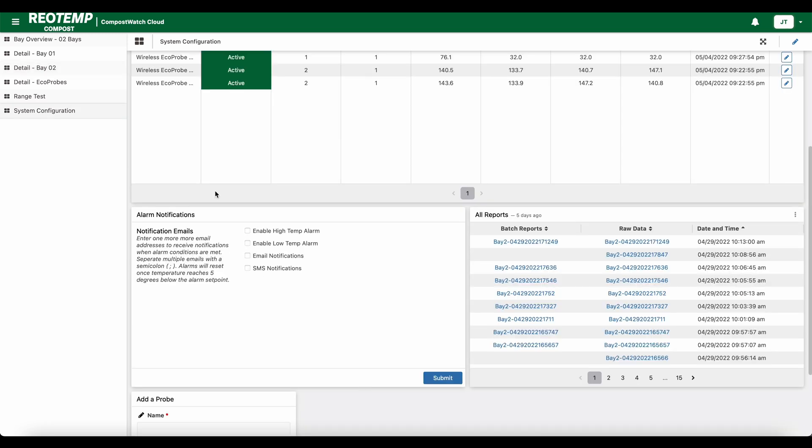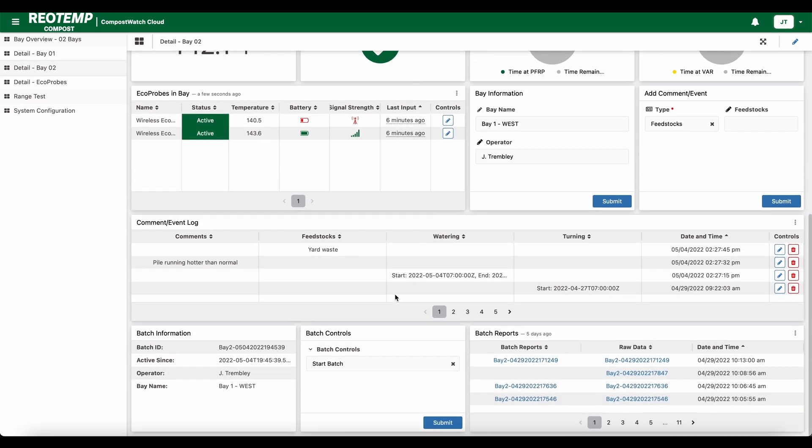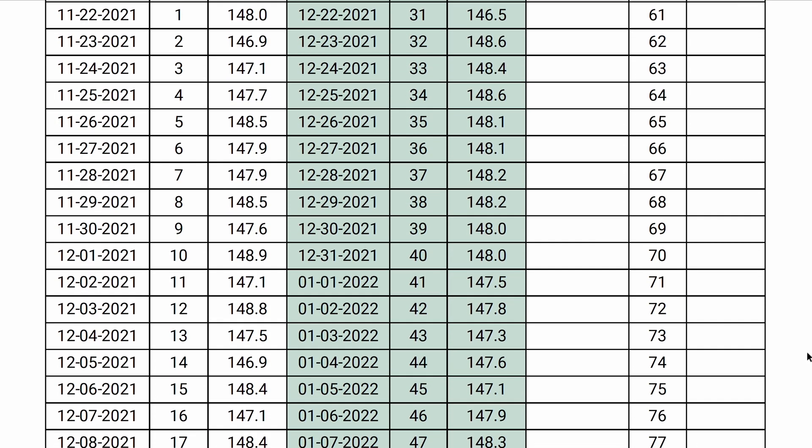All of this information will end up in your final report. You can also set up text and email notifications for high or low temperatures. When the batch of compost is complete, you simply end the batch and a report will automatically be generated. You also have access to the raw data if needed. The report contains all the information needed for regulatory compliance and record keeping.